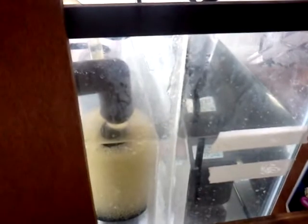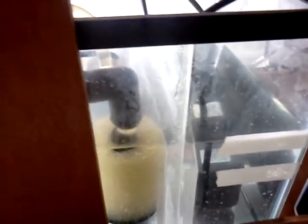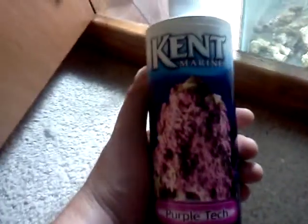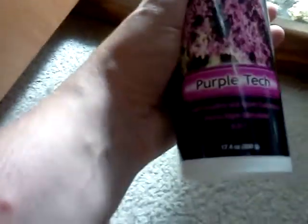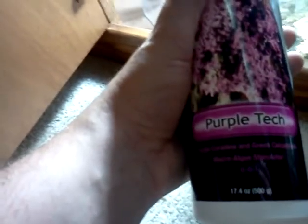I've got my return pump. I marked it with some masking tape to make sure my water levels weren't changing — I've been doing really well with it all night. That took forever to get running right. I've also been using some Kent Marine Purple Tech. The whole point is to get a purple coralline and green calcareous macroalgae stimulator going. We'll see how that works.